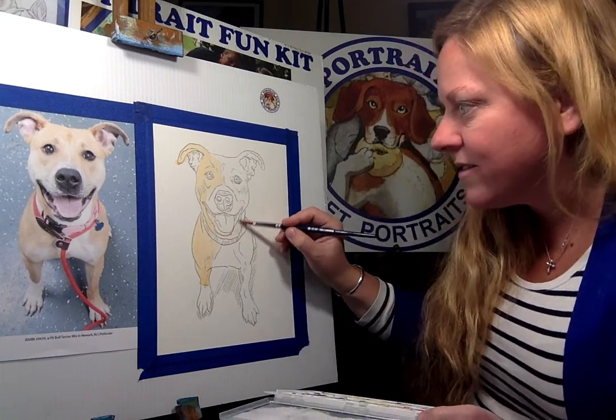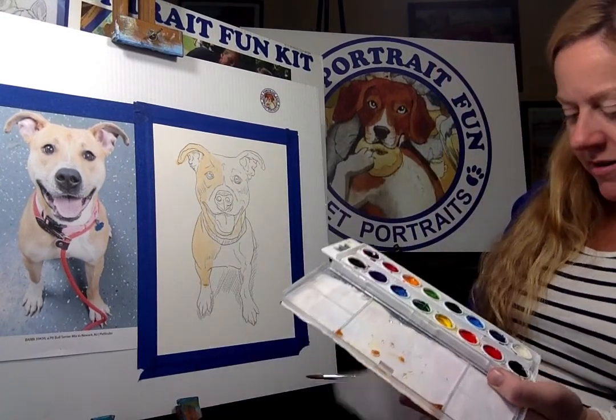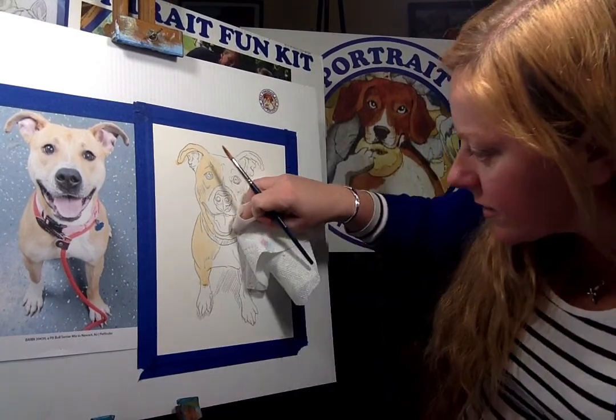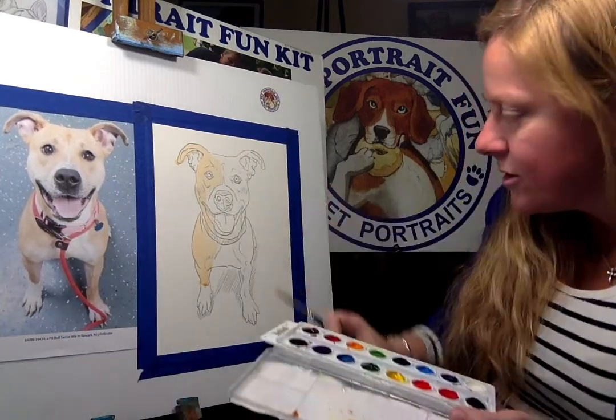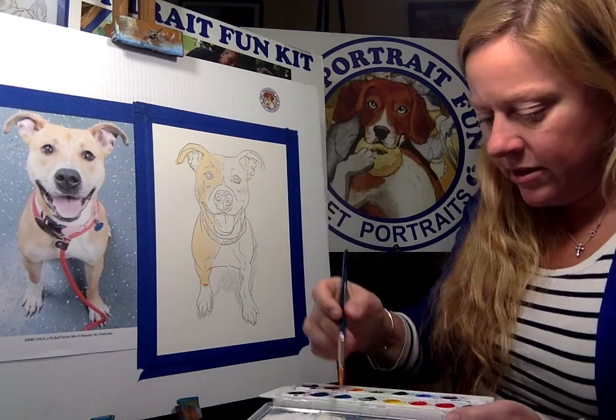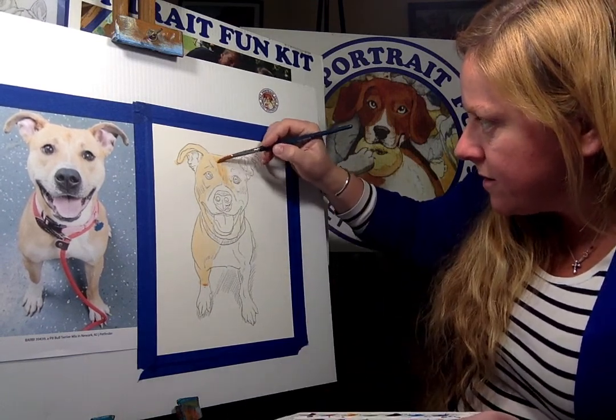So I hope everybody's doing well. I have my wet paper towel — that's my little eraser. You can just dab it. I realize I made that white — you're supposed to dab it a little bit. So color it all in here, keep your paintbrush wet. There you go.